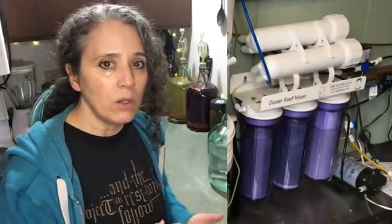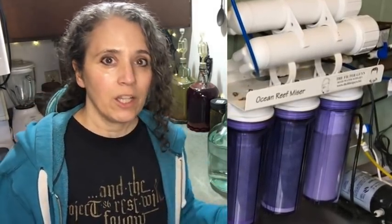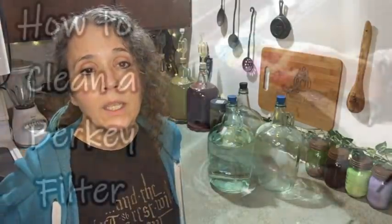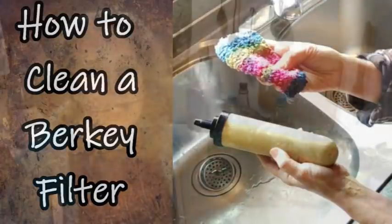We also have two other backup water cleaning setups. One is reverse osmosis — I don't like to use that as much because about two-thirds of the water gets flushed out and only one-third is the clean water, though you can use the waste water in the garden. We also have a UV light setup for disinfecting water if we ever need it. Mostly we just keep using the Berkey filters. I have a video on how to clean them — you can make them last a year or more with proper care, though eventually water starts draining slower and slower and it's time to replace them.